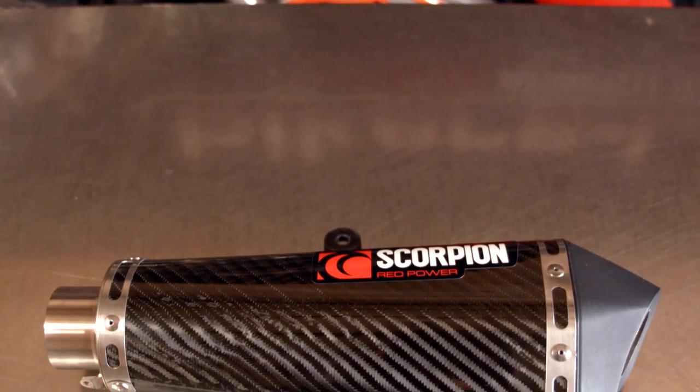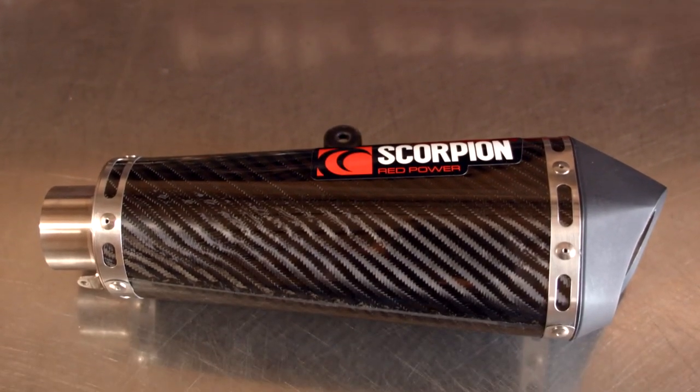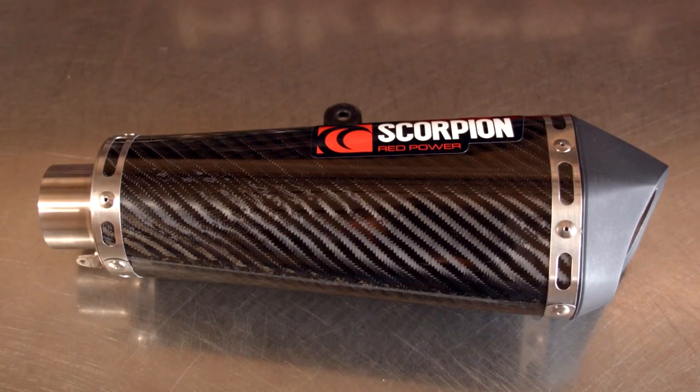I'm Jon Boucher and today we're looking at the Scorpion exhaust, which makes a number of different slip-ons. They're widely known for their RP-1, which is a straight-through GP short pipe. But today we're focused on the Scorpion Circuit — it's an aftermarket slip-on exhaust.